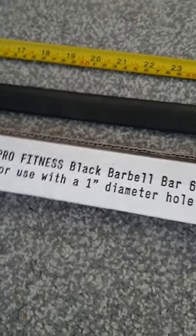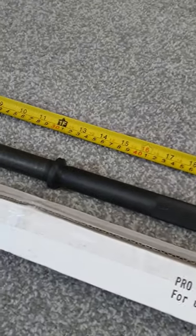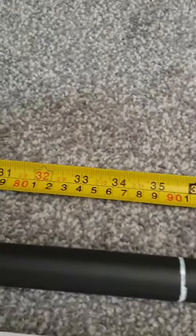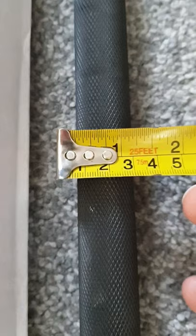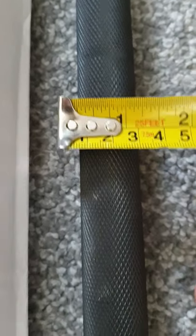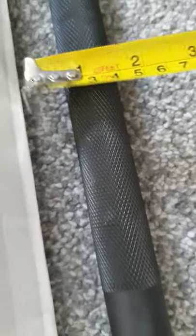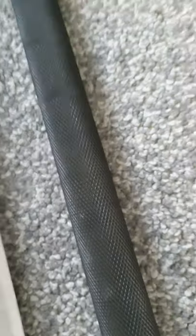It's for use with a one-inch diameter hole weight, which is what I have. It's just under one inch — let me show you. Yeah, pretty much there. The knurling feels okay, feels comfortable, not rough on the hands.